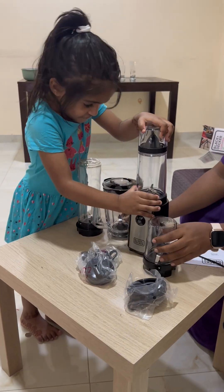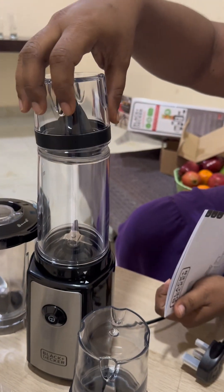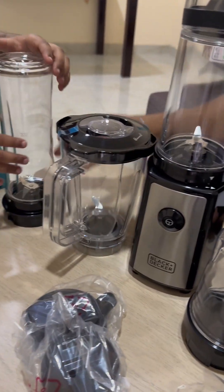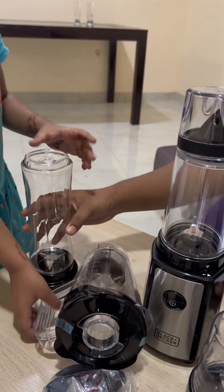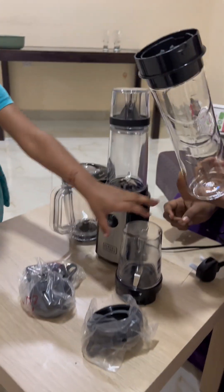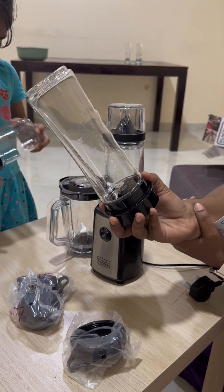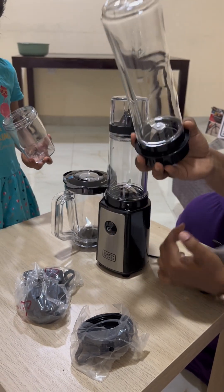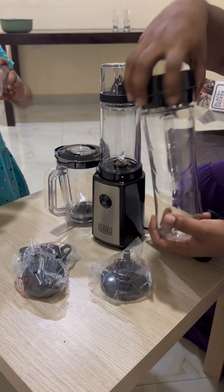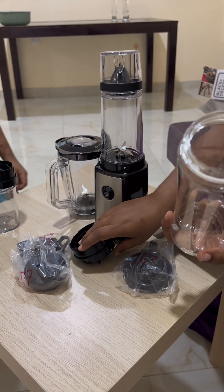Wait, let's show our audience first. This is a citric juicer, a small blender, and a small juicer. And this bottle — this is the one that made me purchase this set because it's so convenient and compatible for carrying to the gym or traveling. After grinding you can directly remove the lid, close the top, and take it anywhere.